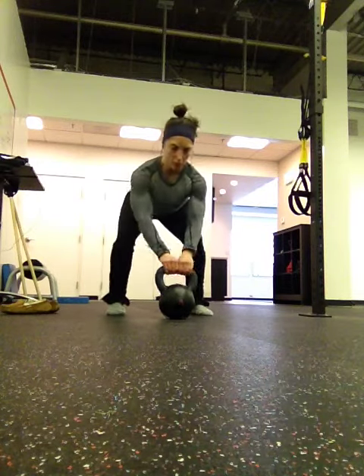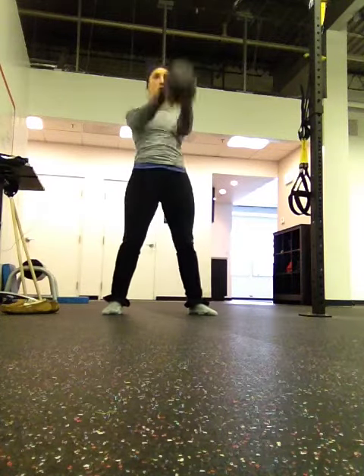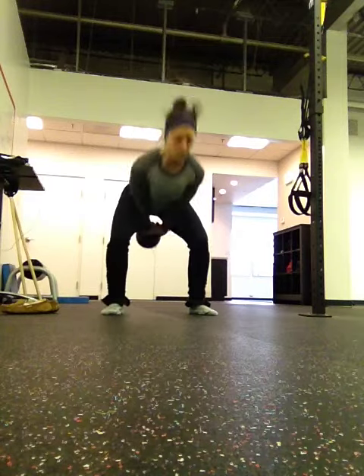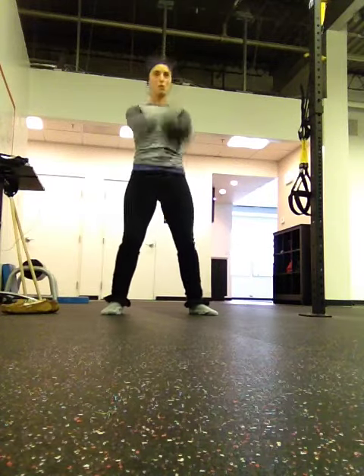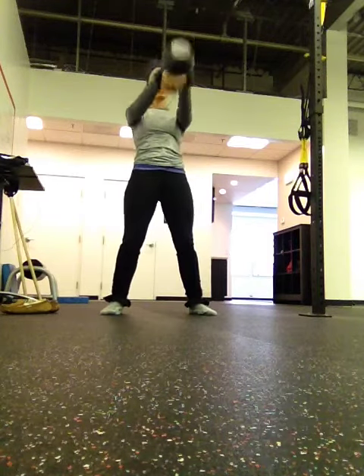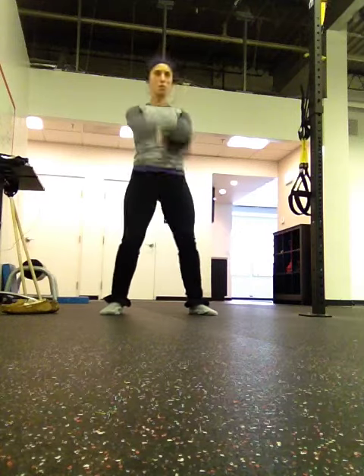Keep contact with the abs, okay? Keep contact with your arms. Keep contact with this. You only go as far as you can keep contact, okay? So you're doing it.